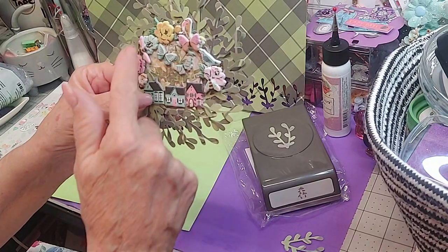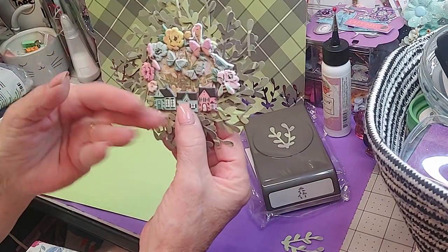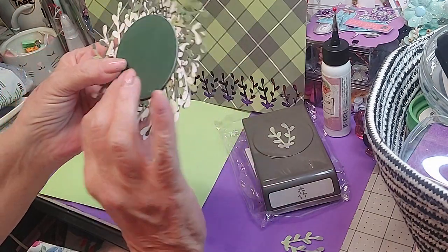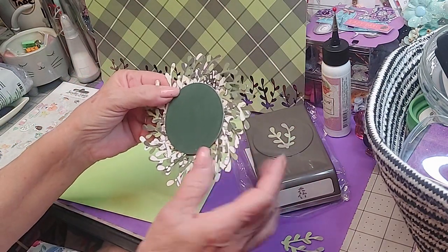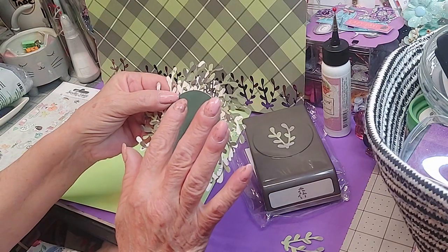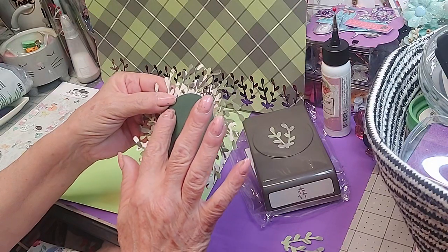I wanted it to feel like that's the nature behind the housing, with butterflies just flying around. I think that came out adorable. The back is very clean — it's the back side of the paper so it still looks very neat.